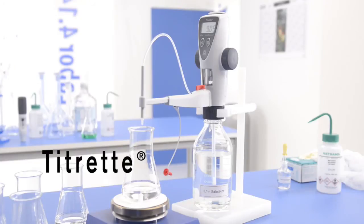To reduce crystal deposits and evaporation, always fill the device completely to the upper stop after titration.